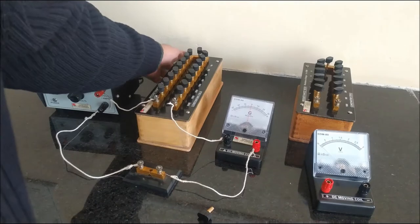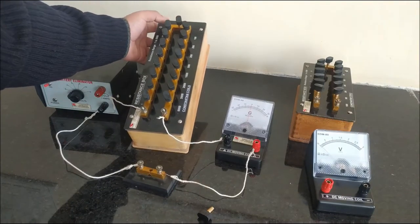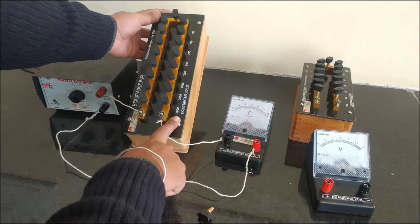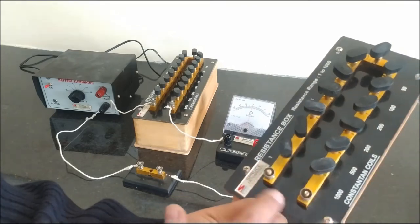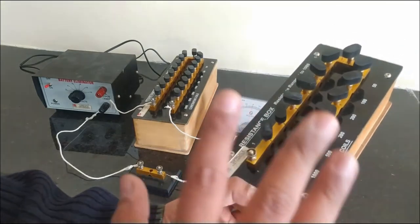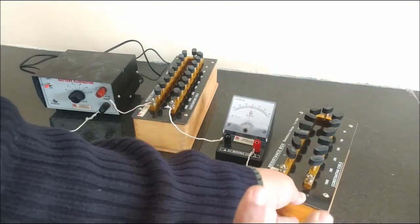Now you can see that this is a resistance box of very large resistance, approximately 5000 ohms. This is our shunt resistance box — it does not have any positive or negative terminal; you can connect it in either way, using any end as positive and any end as negative.